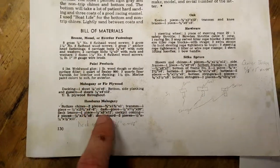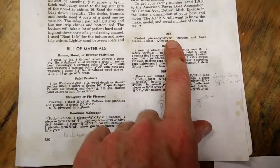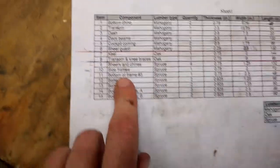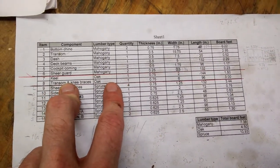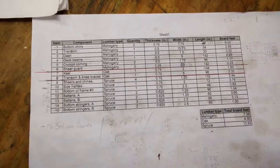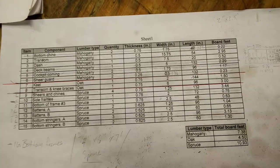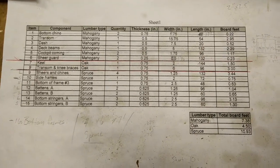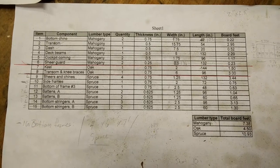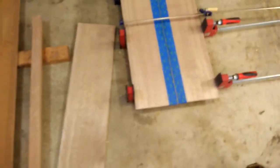This bill of materials really just quantifies the lumber: the mahogany, the oak, and the spruce. I haven't done anything with the oak because I have some lying around and I'm going to wing it with that. The mahogany and the spruce I ordered — I can get mahogany locally but not spruce, oddly enough. I got those at Chesapeake Light Craft along with the marine plywood, which is pretty difficult to find these days.